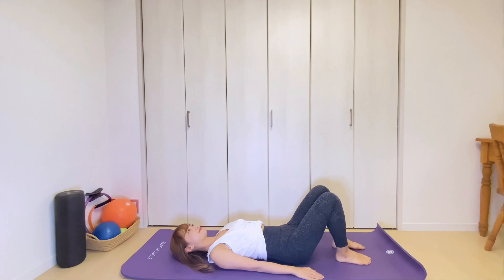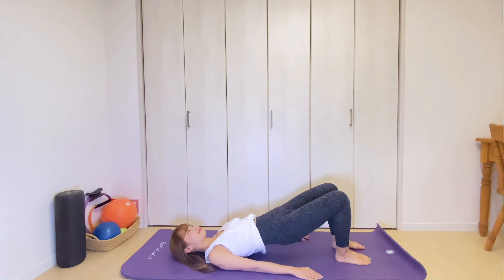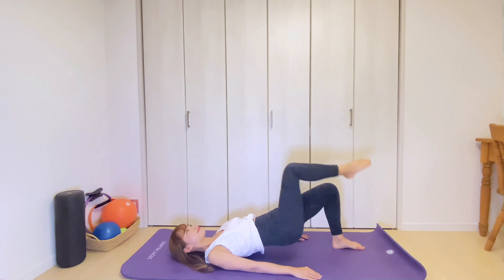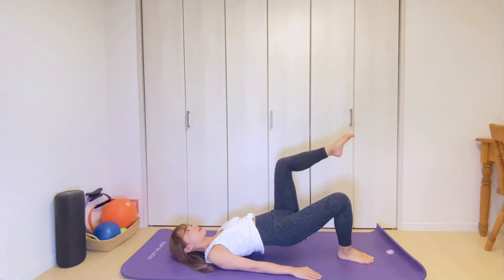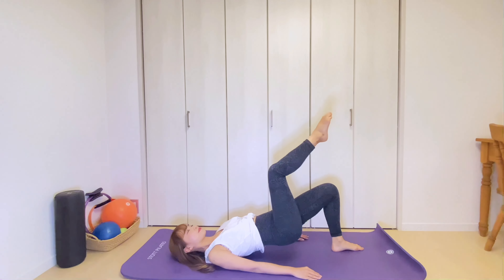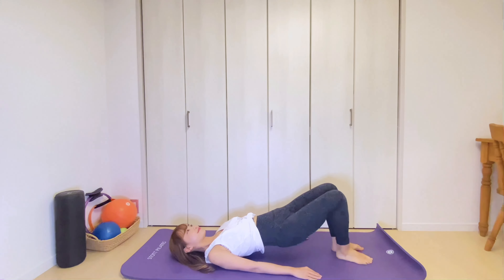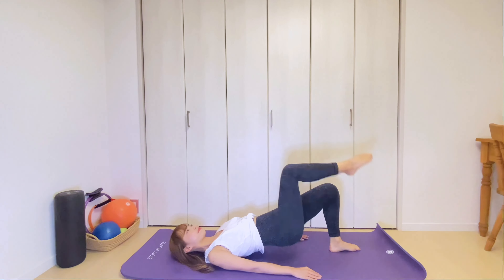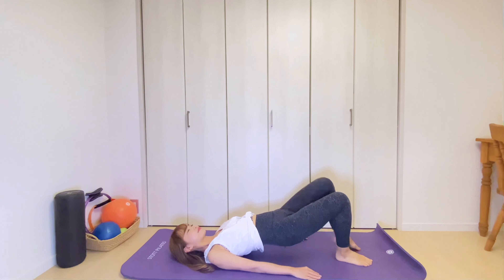We're gonna do shoulder bridge. So bend your knees in line with the hips. Your arms are along your side with the palms facing down. Pelvis in neutral parallel to the floor. Exhale, lift your hips up into a bridge position. Exhale, bring your right knee up and down. Then bring your left leg up and down. Two more each side. Breathe out and up. Keep your pelvis still and level. Nice and neutral. Exhale, lift up and down. Last one, up and lower.